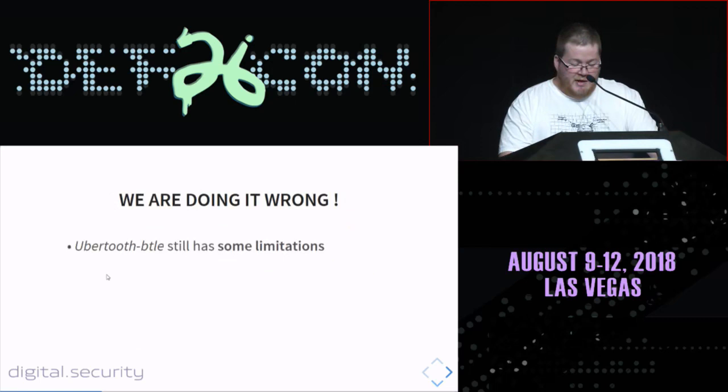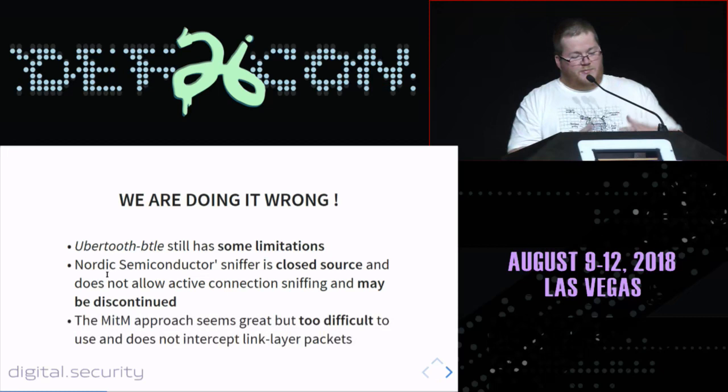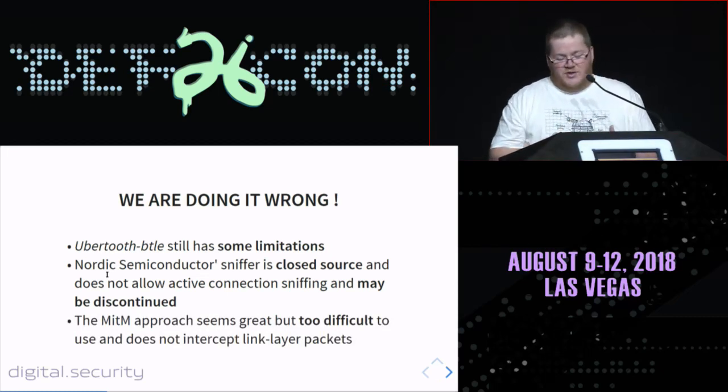So, basically, we are doing it wrong. Ubertooth BTLE works but still has some limitations, even with the firmware update released yesterday. Nordic Semiconductor's sniffer is closed source and may be discontinued — we don't know if it will be maintained. The man-in-the-middle approach is great but too difficult to use, causes a lot of trouble for users, and cannot get all the link layer packets. So it's time to improve the BLE arsenal.